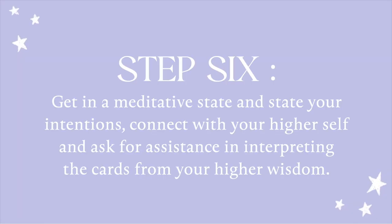And lastly, I love to do a meditation with the cards asking for my higher self to really come through when I'm reading these cards, so that I can get an accurate message and an accurate reading of whatever the situation is.